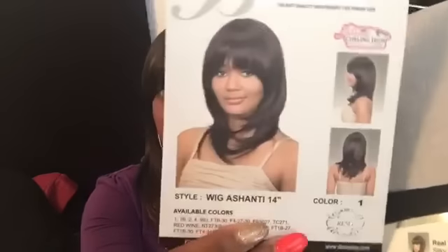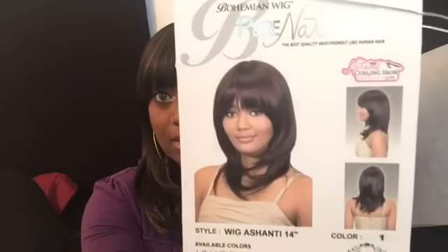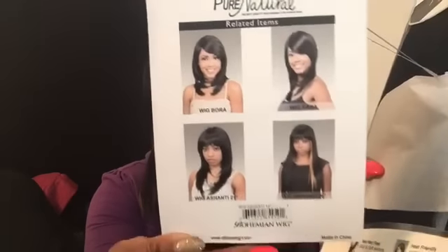I'm going to go ahead and open her for you ladies. This is what she looks like — she's a color 1, which is jet black. She's synthetic, it's supposed to be a remy version of synthetic hair, and I believe that 100% because this hair feels gorgeous. There are not too many reviews on this particular unit on YouTube, but if y'all are sleeping on these wigs, y'all better wake up.